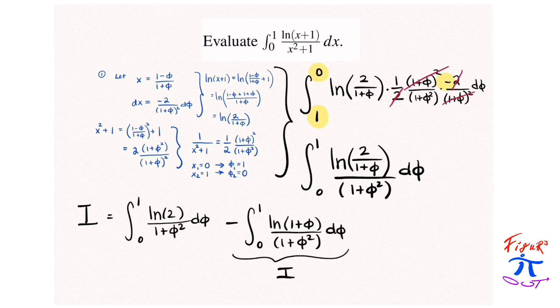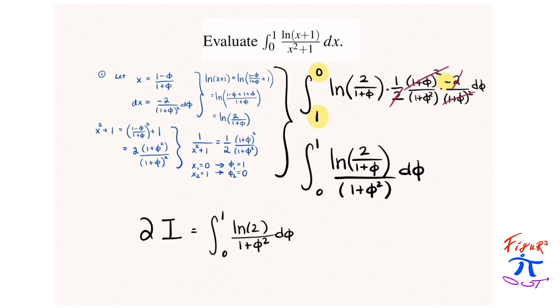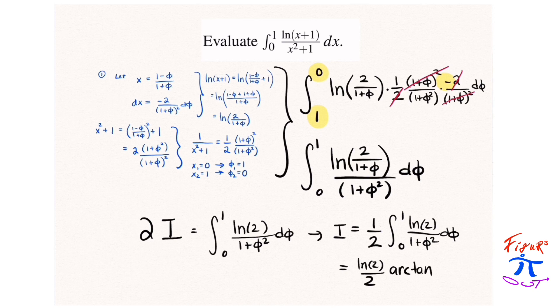Noticing that the second integral is equivalent to the integral i that we are trying to find, we bring that to the other side. We get our integral is equal to one half the integral from 0 to 1 of natural log of 2 over (1 + φ²) dφ. That integral evaluates via the arctangent: arctangent of 1 is π/4, arctangent of 0 is 0. So we get natural log of 2 multiplied by π/8 as our answer.